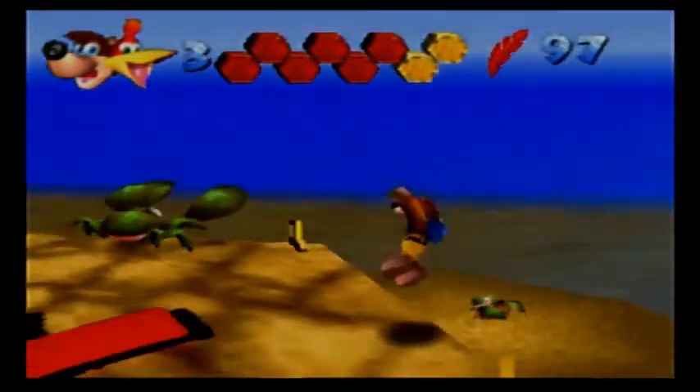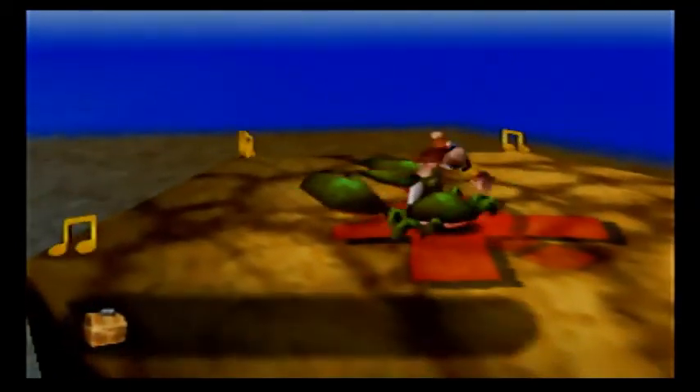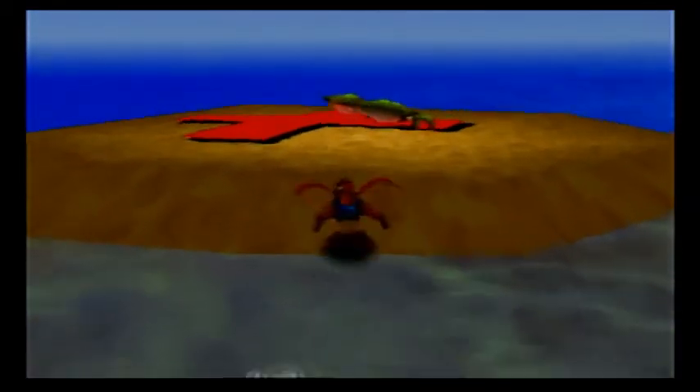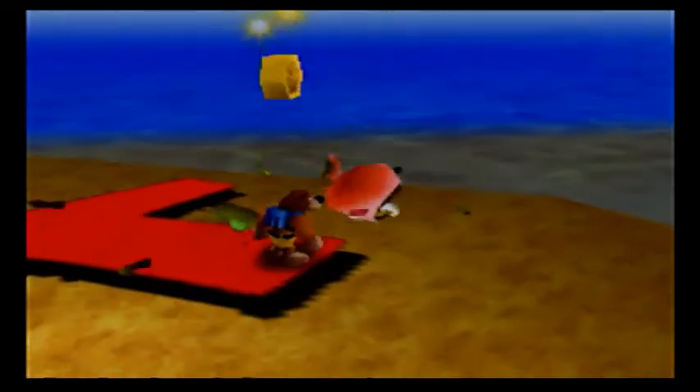I also think it's a cool touch that Great Cave Offensive was used, because it gives that sense of urgency like Treasure Trove Cove did. But it also has treasure chests, which Treasure Trove Cove had a lot of chests that tried to eat you.